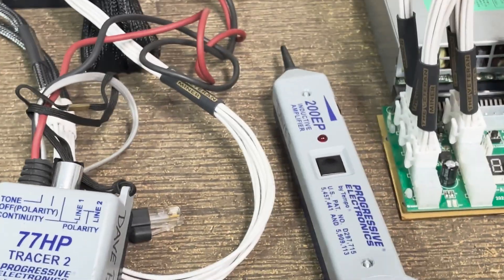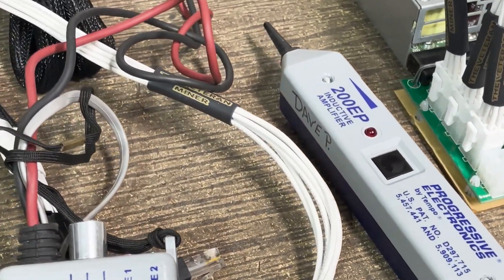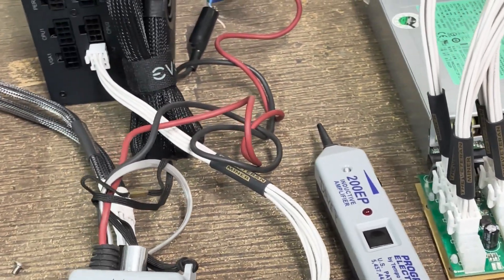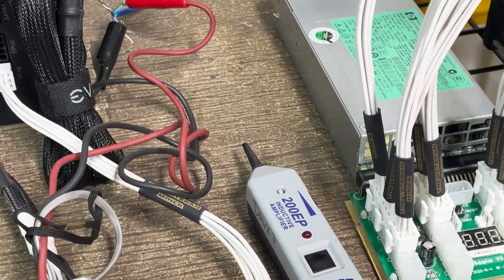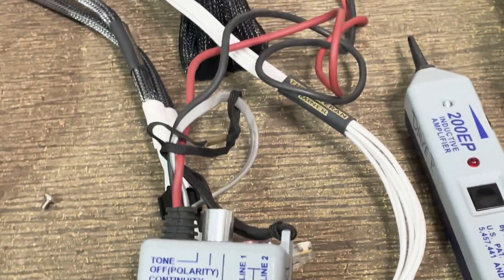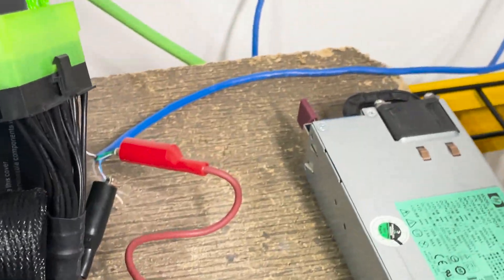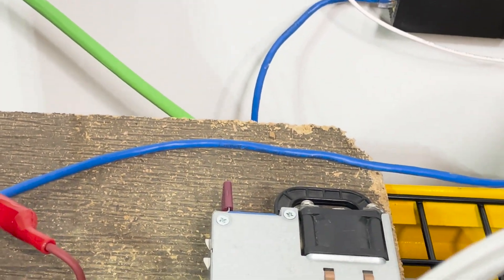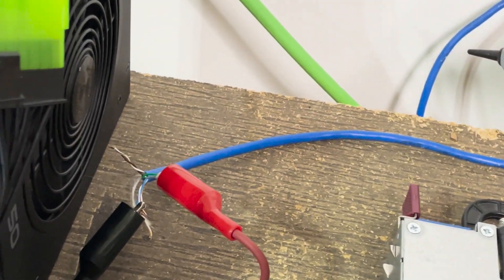What's going on guys? I have a reminder - this is my toner, the 77 HP tracer. It's old, I've used this on many jobs and all types of work. It basically tones out everything to find out where the wires are. You put this on - it's pretty loud but it'll let you know roughly where the cable is.